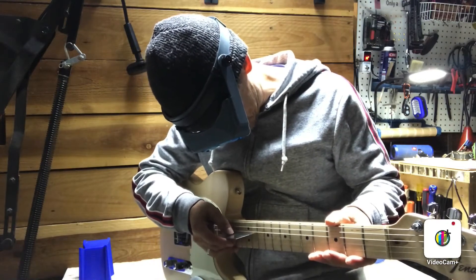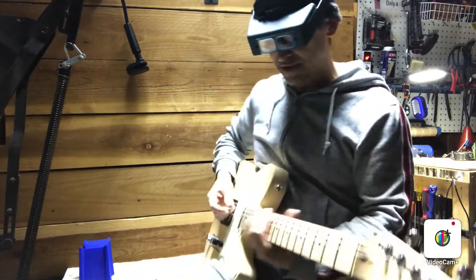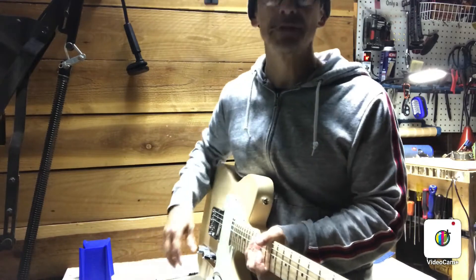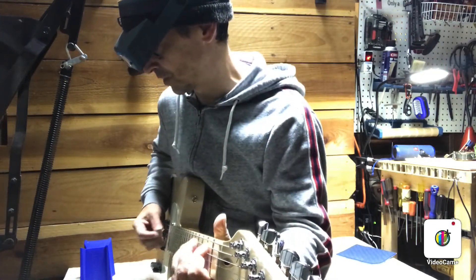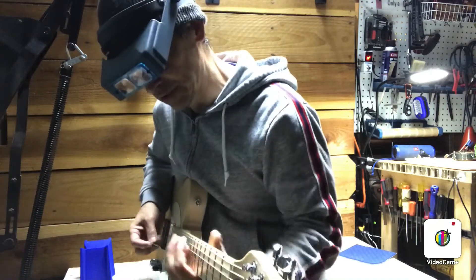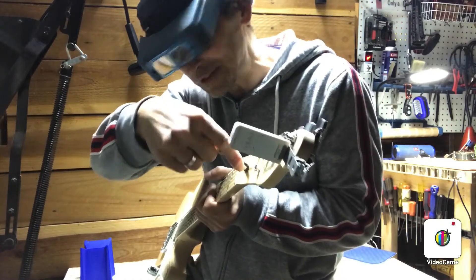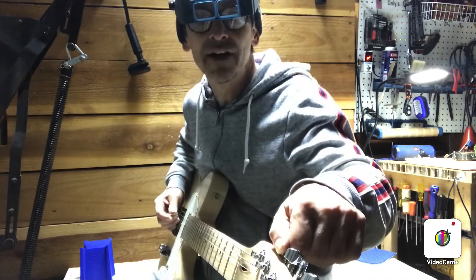I'm just checking the action — I've got it about 0.060 all the way across. With the relief this has right now, it's playing pretty good all over the neck except when you get up high. It's just a little plonky so I'm gonna try straightening out the neck even more, a little less relief, and then raise the action up. That fixed the buzzing up high, but it's got a little bit down low. Maybe its happy place is just a tiny bit more relief — we're talking an eighth of a turn. That did it. I think we may have found this thing's happy spot.